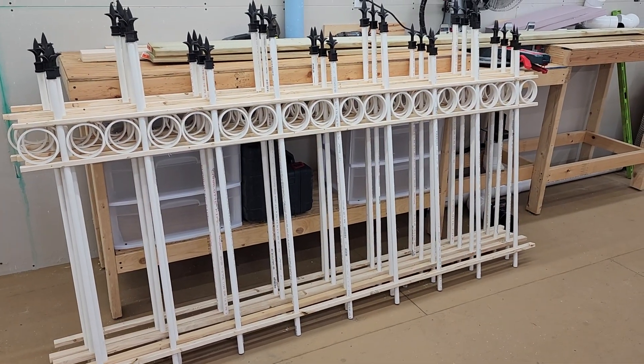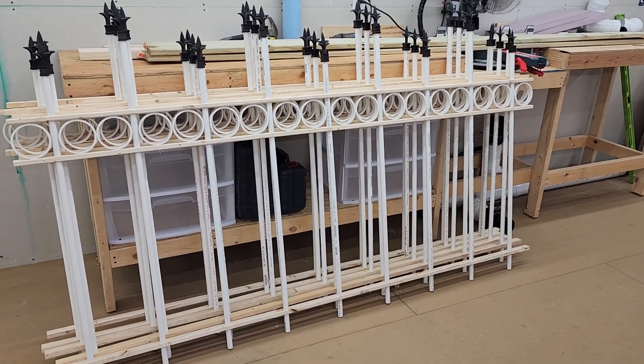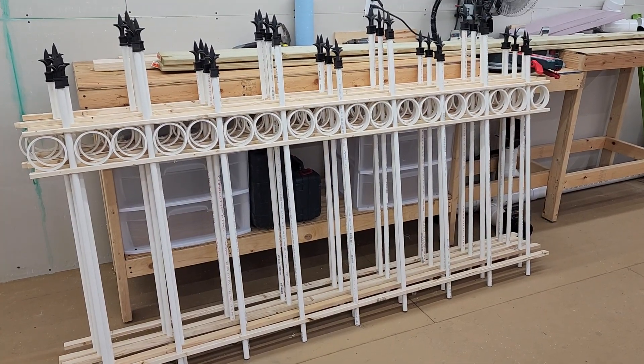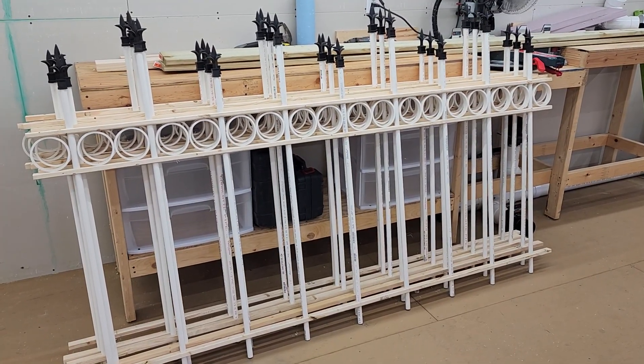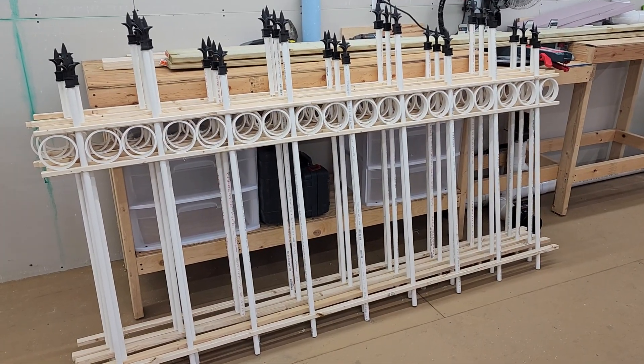Just wanted to give a quick update on the cemetery fence. I finally got the five done. I still need to paint them — I use the barn fence paint, the flat black from Walmart.